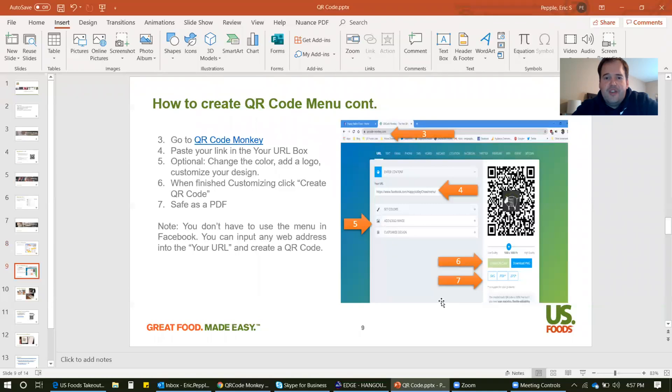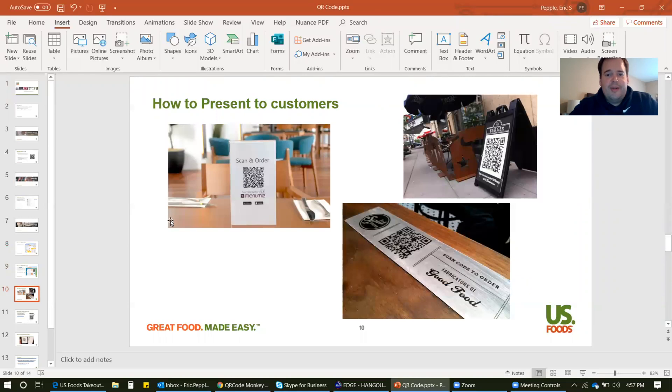If you want to print this QR code off or put it into a QR code template, you'd download the PDF and save it to your computer and then put it into the template. Some ideas for how to present this to customers: you can see this simple table tent-style — just print off, put it into a table tent stand and put on tables. This customer printed it off on an outdoor sign so people walking by could scan the code and see what's on the menu. And then this customer took it a step further and got actual metal plates fabricated and permanently placed on the tables.